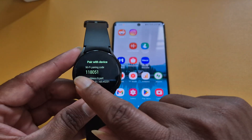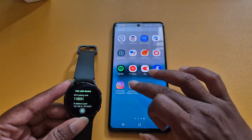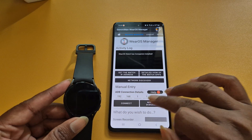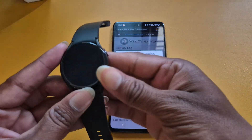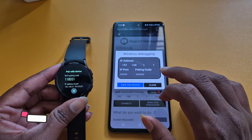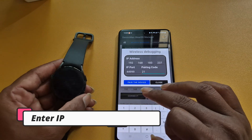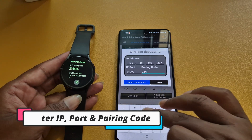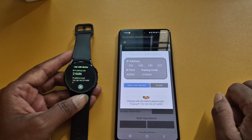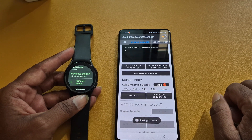Open Gemini Man app on your smartphone. Tap on Wearways Manager, then click on Wireless Debugging. Here you have to enter the IP address of your smartwatch, as well as the IP port and pairing code that you can see on the smartwatch. Type it correctly and click on Pair the Device.